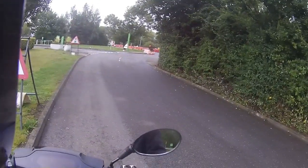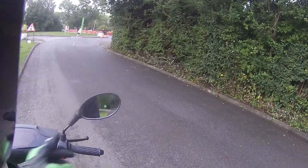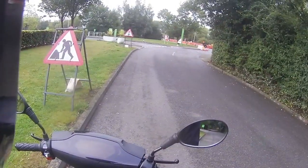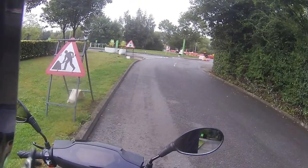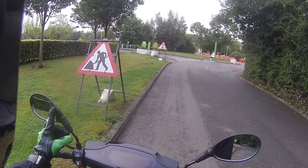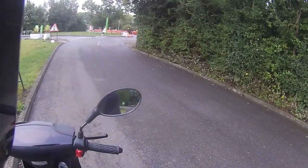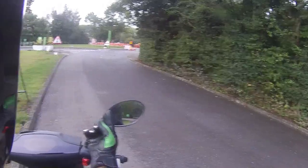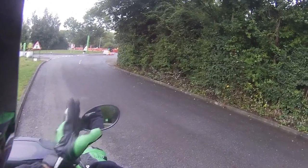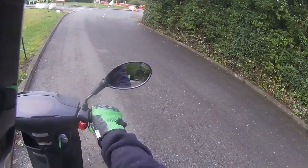A lot of people have commented on mirrors, especially on the last bike. Looking at this one, I've set the mirror up to look behind me — I have about an eighth of my shoulder in this mirror, so it's a very wide mirror. Looking to the other side, that mirror also has about an eighth of my shoulder in it. Even with my arms out I'm only taking up about a third of the mirror, so there is an adequate view of the road behind.